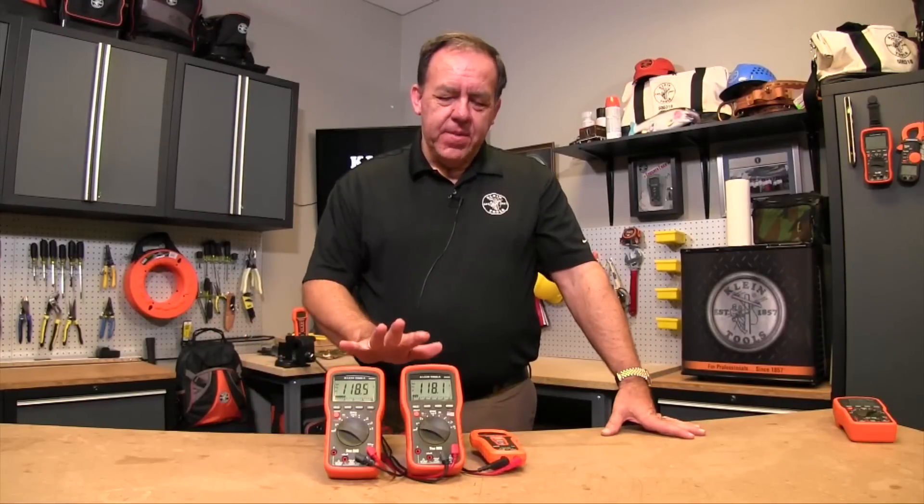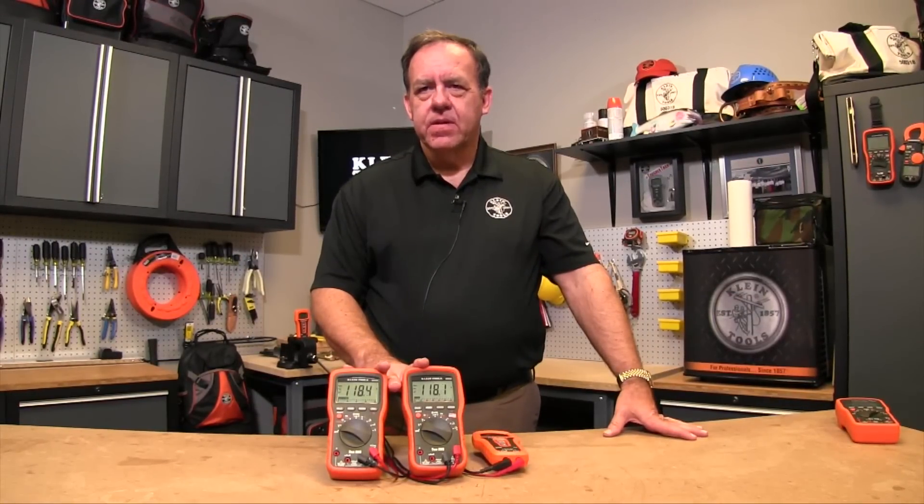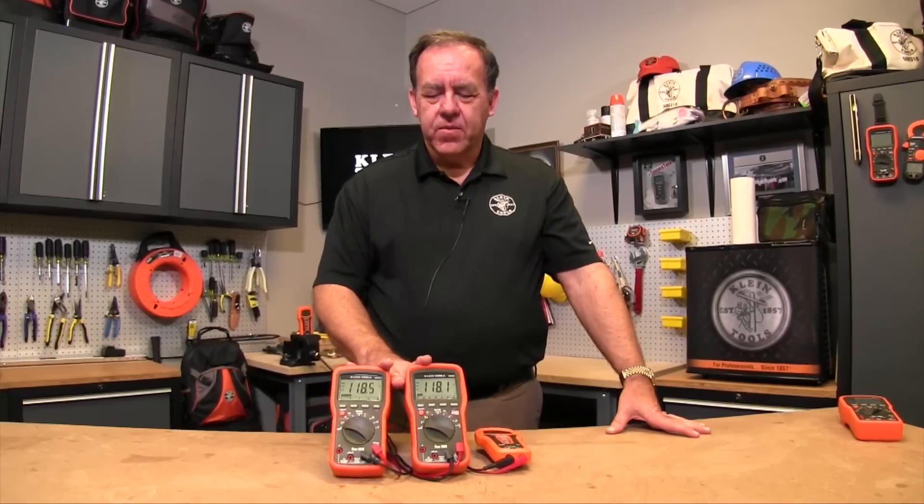Hi, I'm Bruce and today I'd like to talk about some of the more advanced features that you'll find on some of our multimeters and clamp meters. Different model numbers of Klein meters have different ways of selecting between AC and DC voltage. We have three different methods between the different model numbers that we sell.